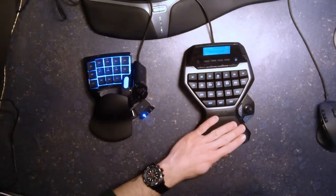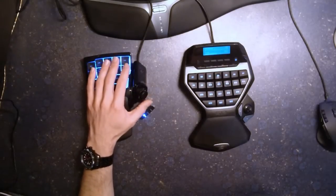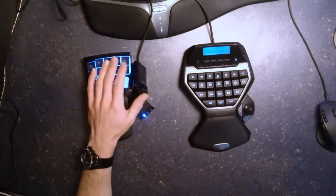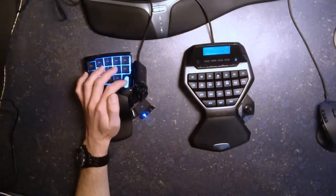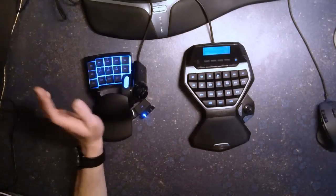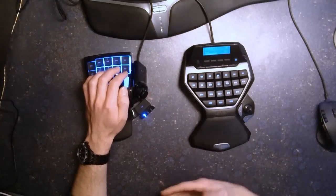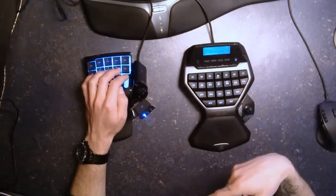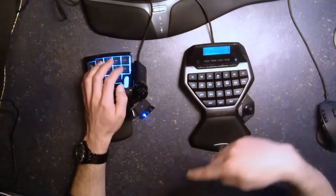If you're spoiled for choice and gaming only with rather big hands, you should take the Razer — especially because of the scroll wheel. The wheel is not strictly a mouse wheel; you can configure it as one but don't have to. It's really good for next target and previous target functions instead of Tab, because with Tab you can only go in one direction, whereas with the wheel you can go in both directions.